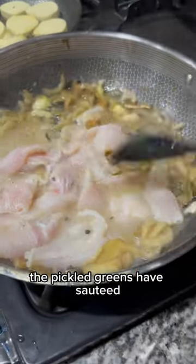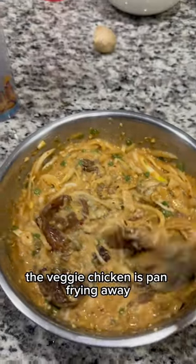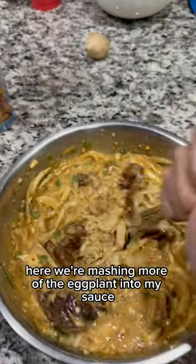The pickled greens have sauteed and I've put in the fish filet along with some of the pickling brine. The veggie chicken is pan frying away. Here we're mashing more of the eggplant into my sauce.